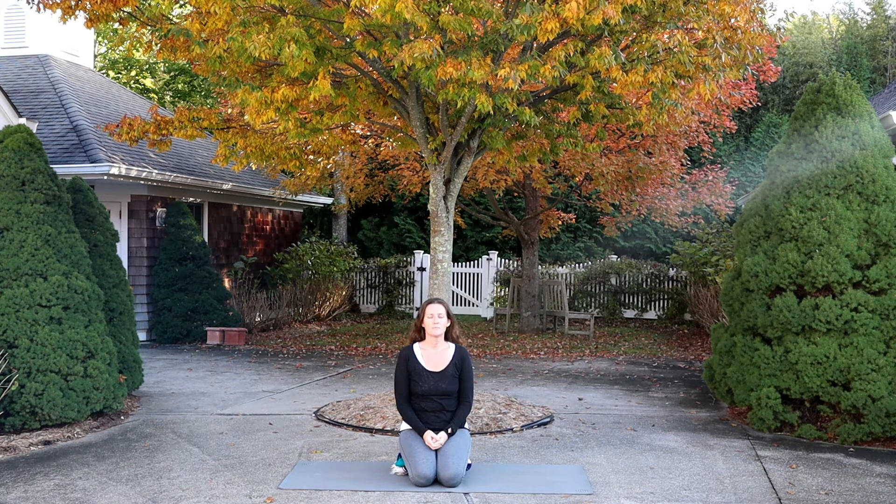Take a deep breath in and just take a moment to notice where you are. Pull your shoulders up and back. Lift and open up your heart, and grow the spine tall. Then take another deep breath in and notice what you can hear — what's around you right now in this moment.